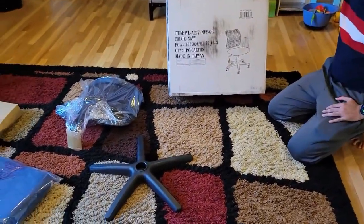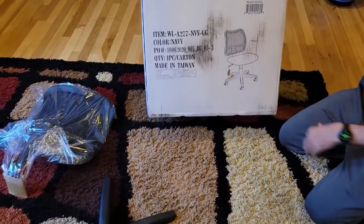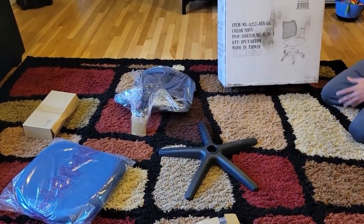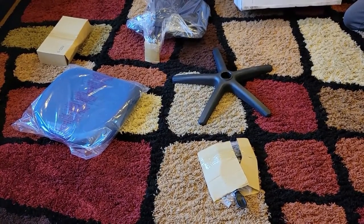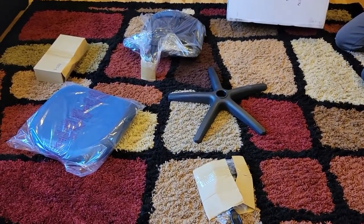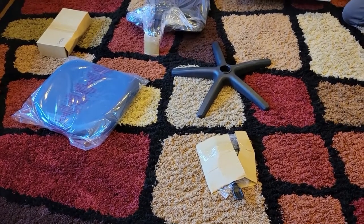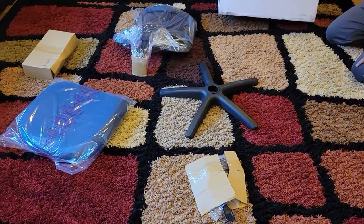Today we are going to set up and install this office chair. It has a mesh back, wheels that let you turn it around everywhere, and it also goes up and down. I already have an existing office chair but I wanted something new — an upgrade — because now we work from home and I'm spending a lot of time at home.